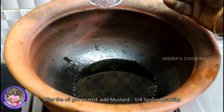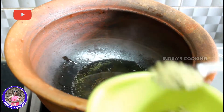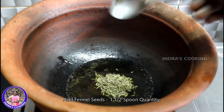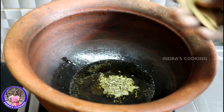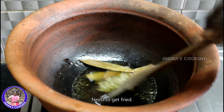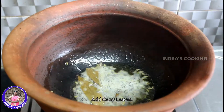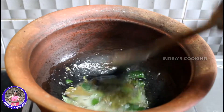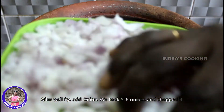We add some salt. We put the cap on the plate, and the cap will be fixed.